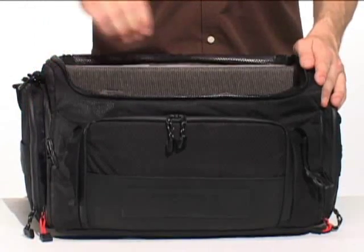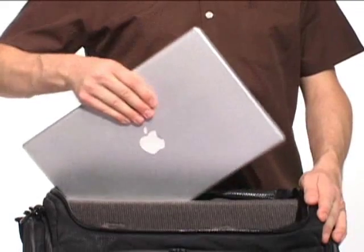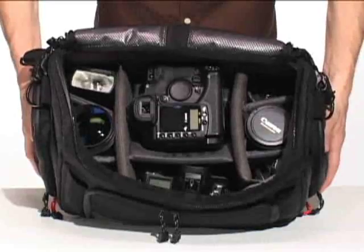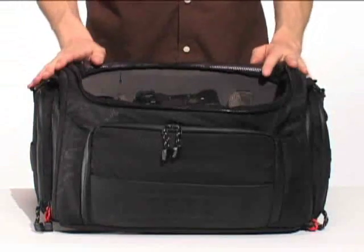Exclusive to the large shoulder bag is a convertible laptop compartment at the back of the camera section. The padded slot will fit most laptops up to 15 inches. For those times when you don't need to carry a laptop, the bag includes dividers that let you convert the laptop sleeve into additional camera storage.